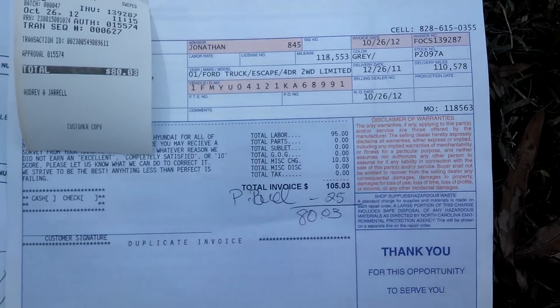It was $100 to figure it out, but I had a $25 coupon.